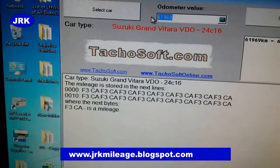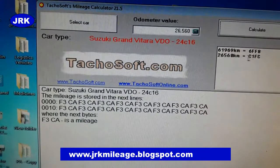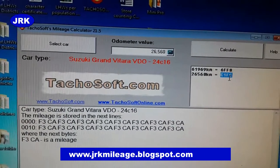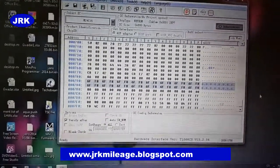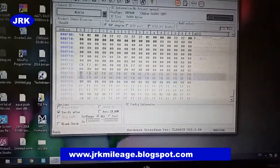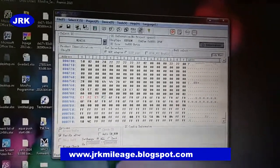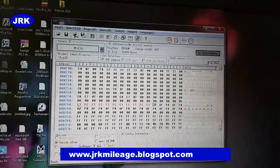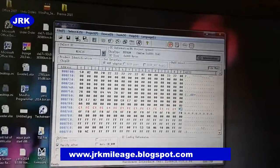Now we will change these codes. We put the new value: twenty-six thousand five hundred and sixty. Calculate the new value — the code is C1FC. So we will change the old codes to the new value C1FC in both lines.